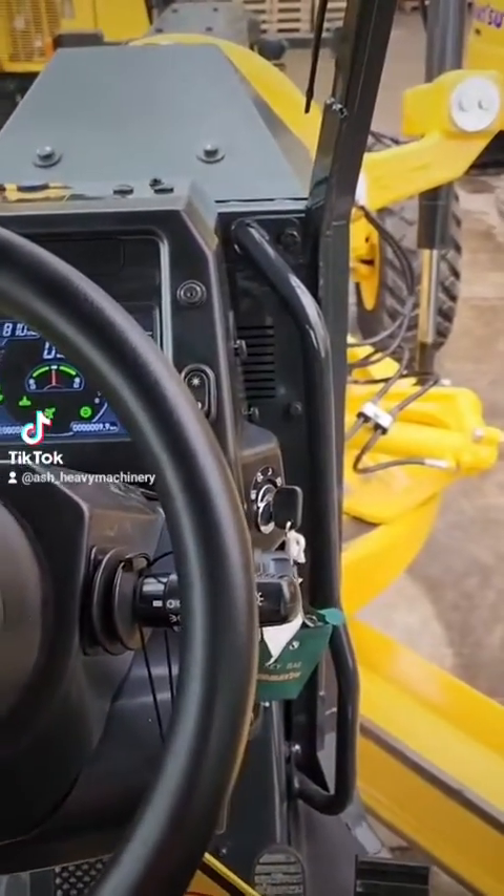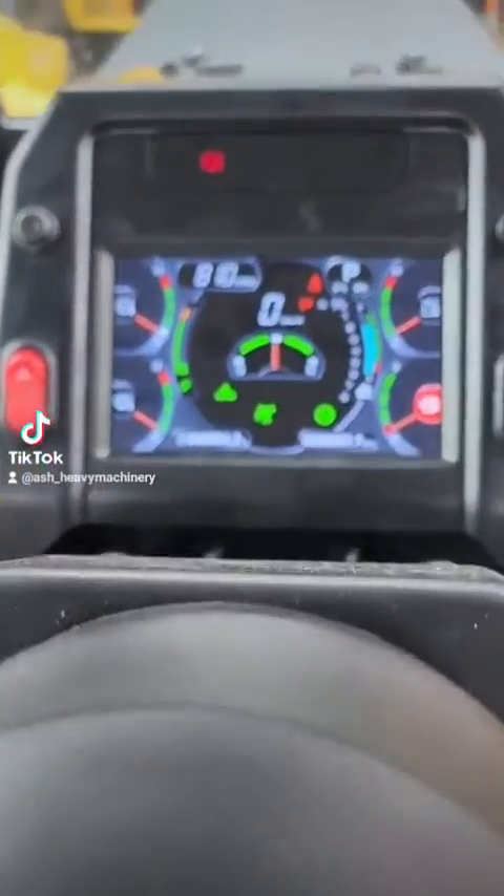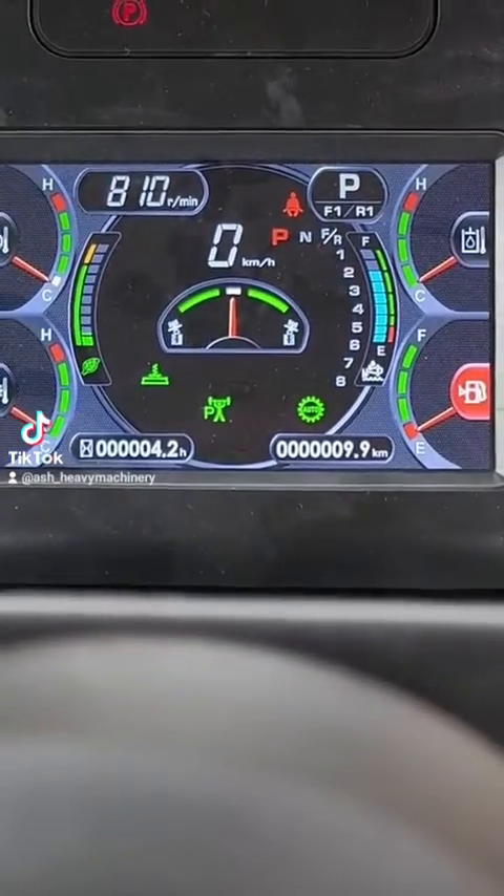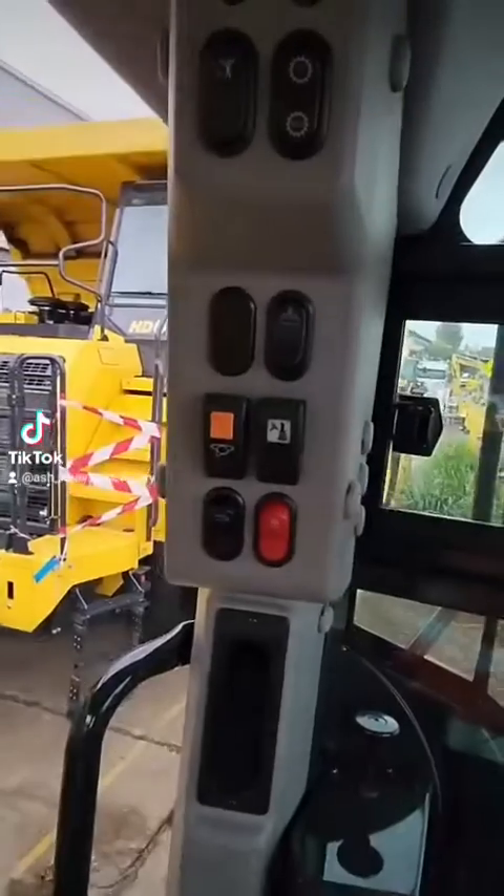Hey, GD655-7. So this has got our new articulation return to center lockout, so when you return back to center it'll stop at center, and then you re-engage the control.